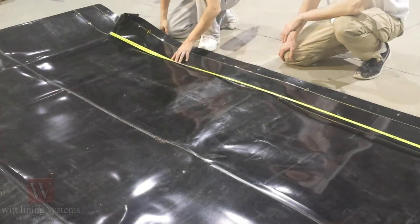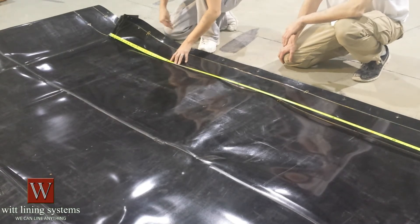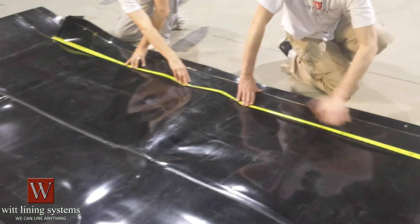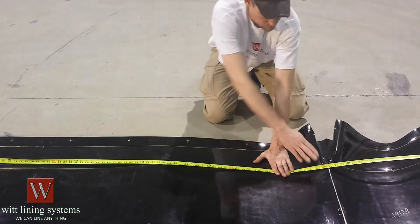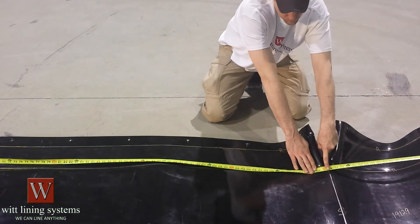With the liner laying flat you can double check the dimensions. Measuring from top corner to top corner we can measure the length of a liner. Starting at the corner, hold the tape measure down and walk it hand over hand to get to the other corner to get your measurement. Keep in mind that in order to fit properly, the dimensions of the liner will be a slight bit smaller than the inside dimension of the tank.